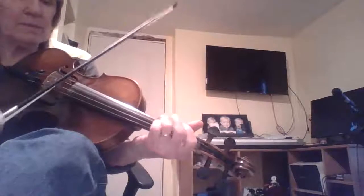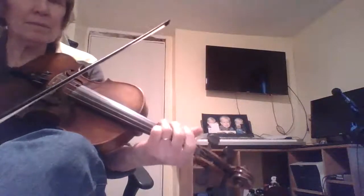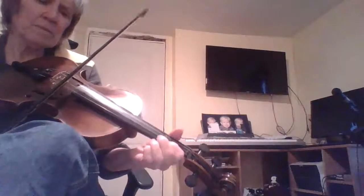I used other instruments — a lot of instruments on my little recording studio — but this is what I did on the fiddle. Here we go. And on and on like that.